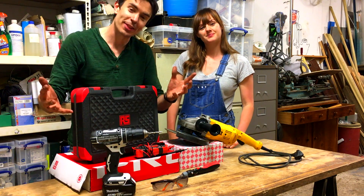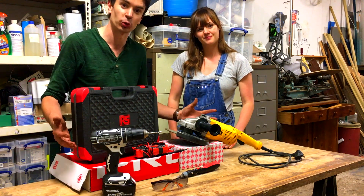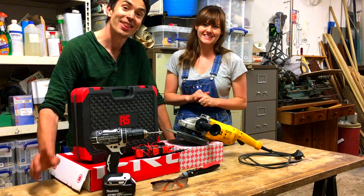We'd like to say a really big thank you to RS Components who, as well as sponsoring this challenge, sent us loads of great tools. They were really useful when building Conor's invention idea. Thanks guys.